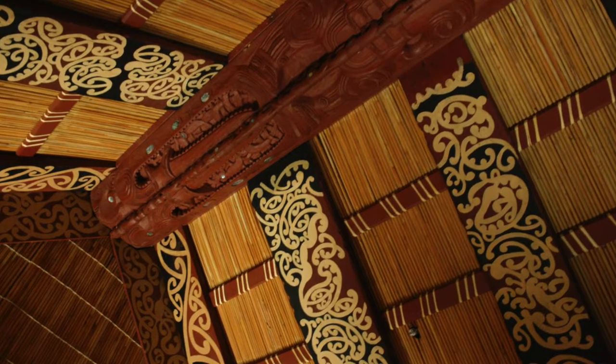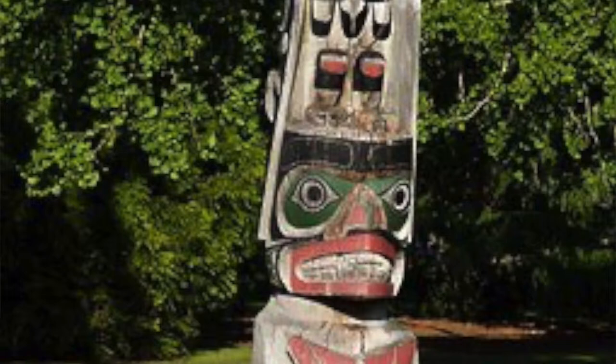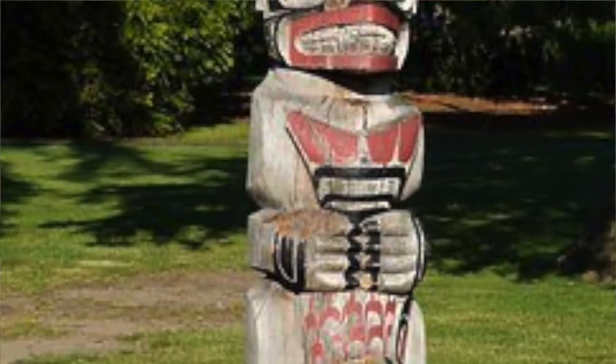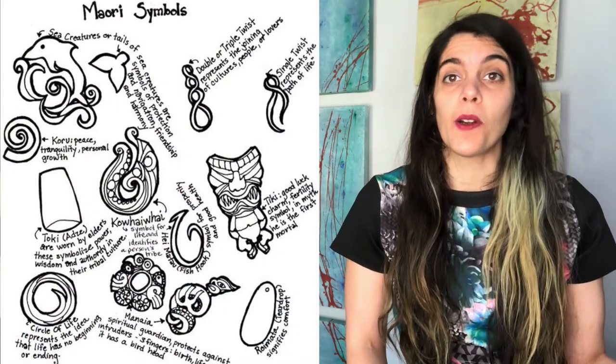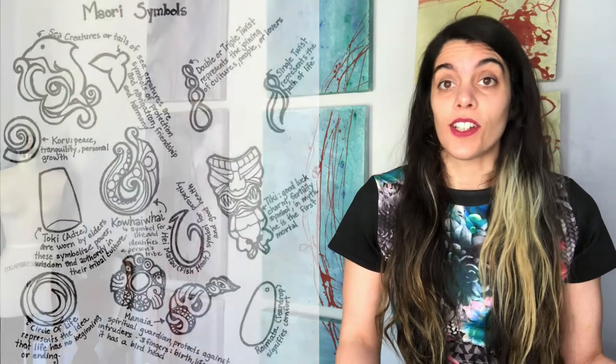Some symbols and patterns you'll see in Maori carvings vary through different tribes. Traditionally, patterns were found from nature — spider webs, fish scales, and the fern.